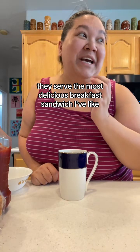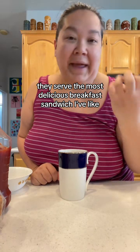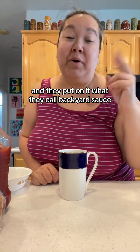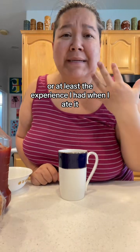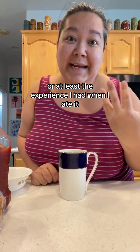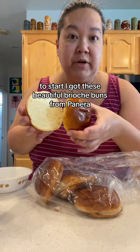At the cabana pool at one of my local casinos, they serve the most delicious breakfast sandwich I have ever had in my life. They put on it what they call backyard sauce, and I don't know what that is, but I've been trying to recreate that breakfast sandwich and the experience.